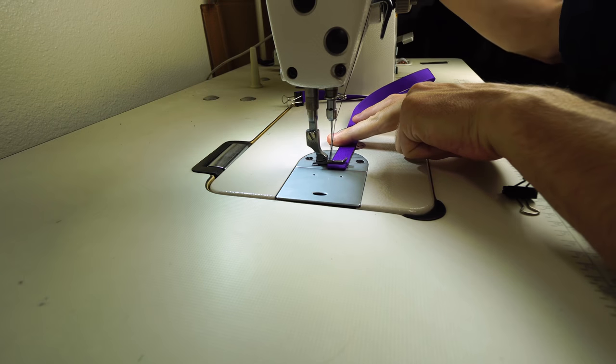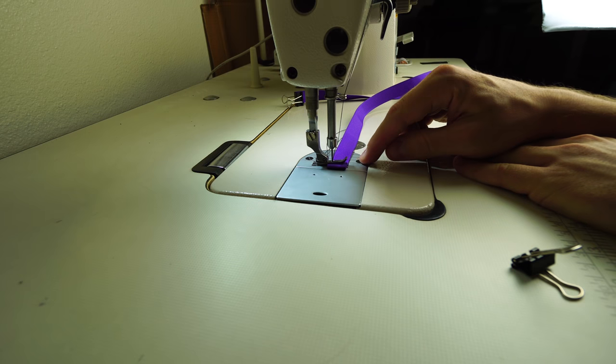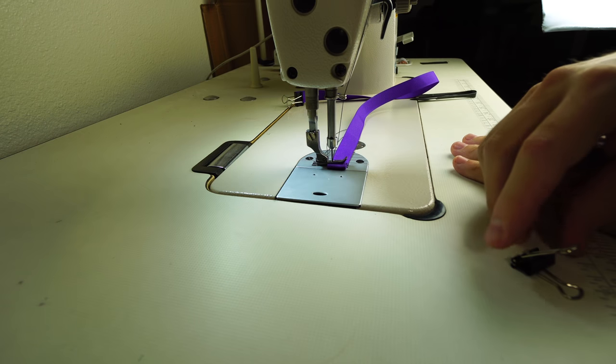That's all you have to do. You want to stay within the bounds of the ribbon and just go back and forth about three times. Now we just need to do the other side.